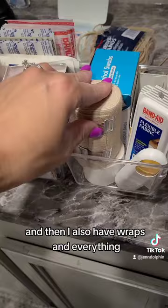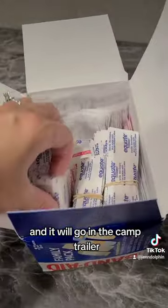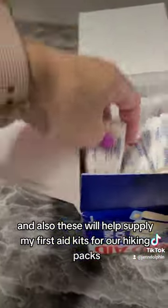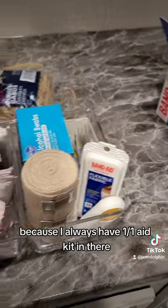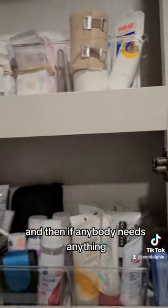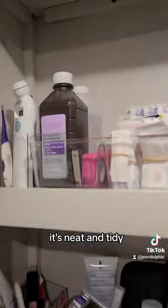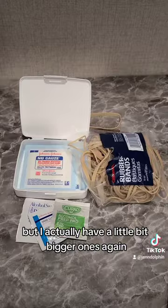We have wraps and everything. Our overflow is right here and it will go in the camp trailer, and these will also help supply my first aid kits for our hiking packs — I always have a first aid kit in there. It goes right up here so if anybody needs anything, it's all there, neat and tidy.